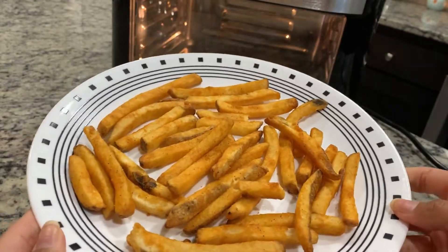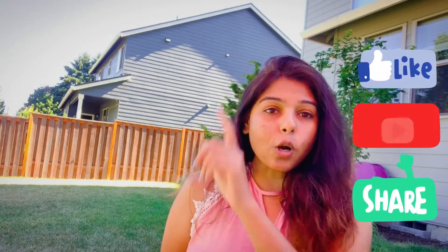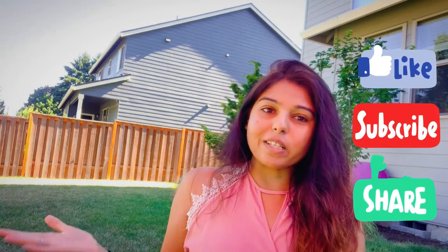As you can see, the fries are cooked evenly and evenly covered. Thanks for watching this video! If you want to support my channel, make sure to subscribe, watch all the other videos listed here, like this video, and share it with your friends and family. See you in my next video — bye!